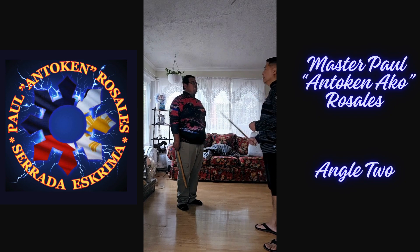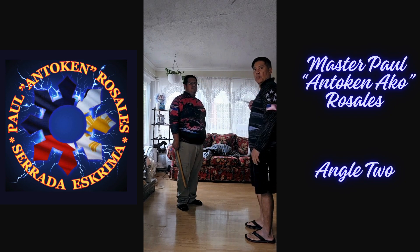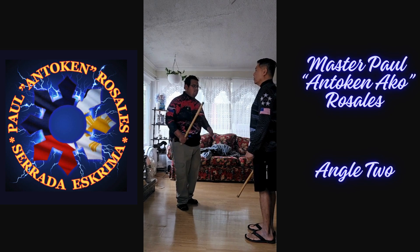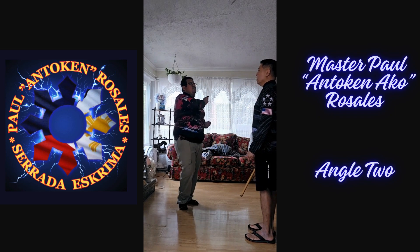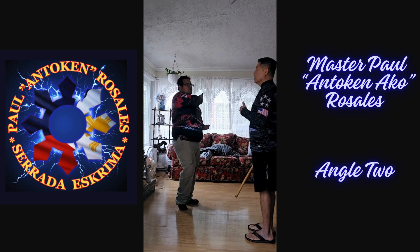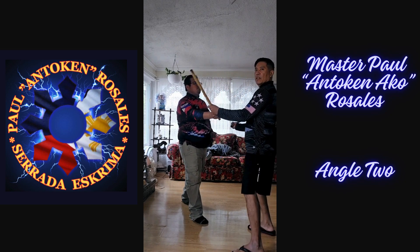Angle two. So if I hit angle two, hit, and I go position, I'll have you at angle two. Position. Deliver. Position. If it hits the shoulder, deliver. It stops. The target is usually — I'll have you at angle two.